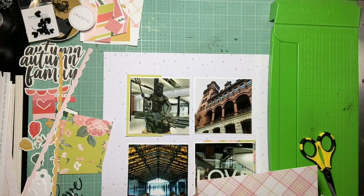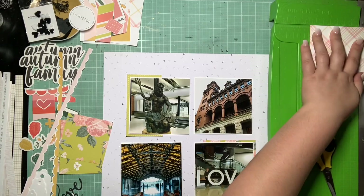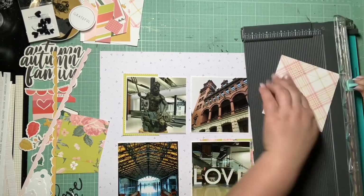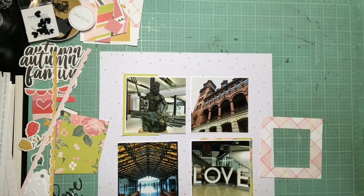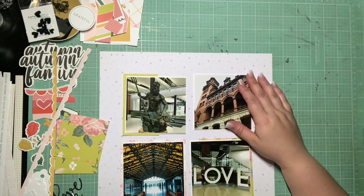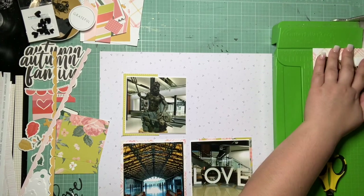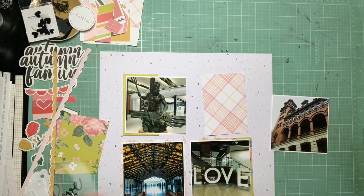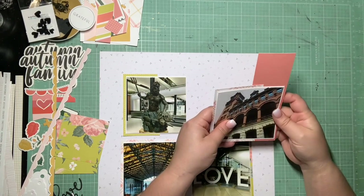I'm really happy I remembered that, because I'll be able to pull in that paper pad more this month as we get going and start dwindling on my Felicity Jane products. I can still sneak in some papers from the Meow collection. So that's my background, and I'm pretty much just using scraps from there to layer everything. I really want to pull in more of this neon green, a couple of the plaid scraps, and also a little bit of this orangey tone — I haven't really used this orangey tone and the neon green together.